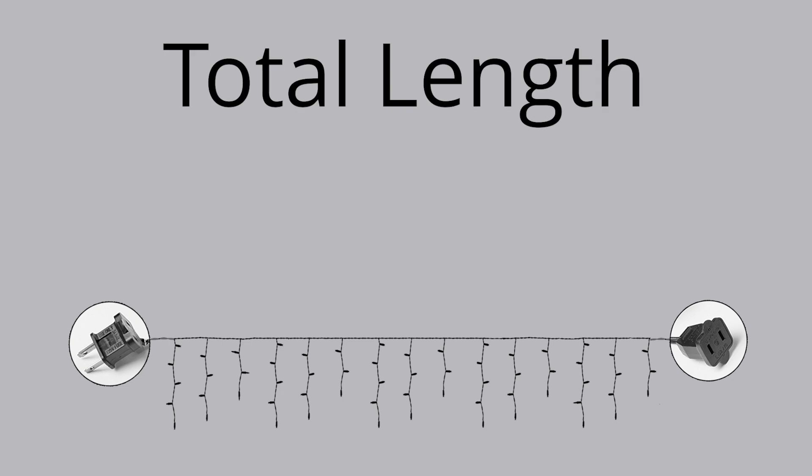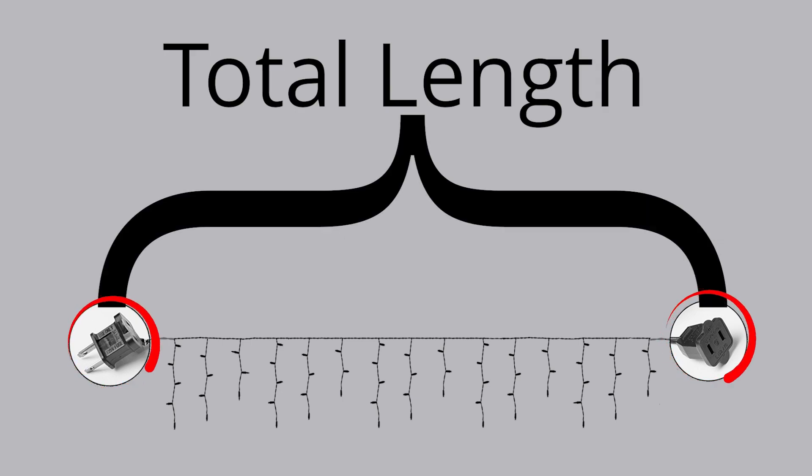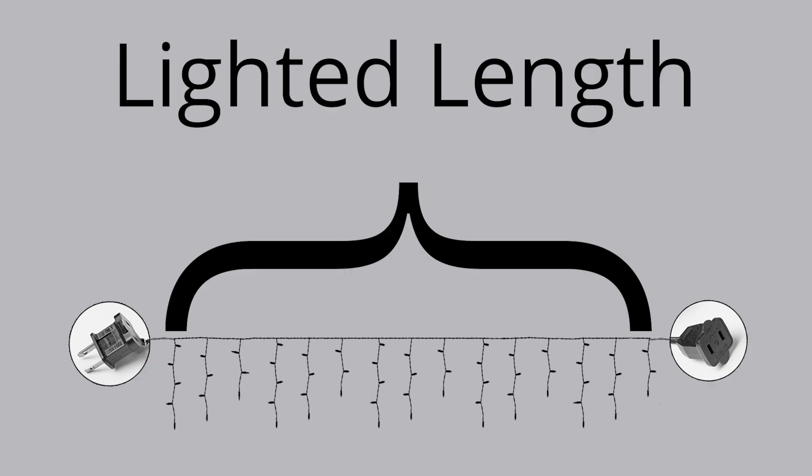So what do lead and tail have to do with total length and lighted length? Total length is the length of the Christmas light set with the lead and tail included. Lighted length is the length of the Christmas light set without the lead or tail included. Lighted length tells you the distance from the first light to the last. Knowing this can be important if you're trying to calculate the lighted length of several light sets connected together.